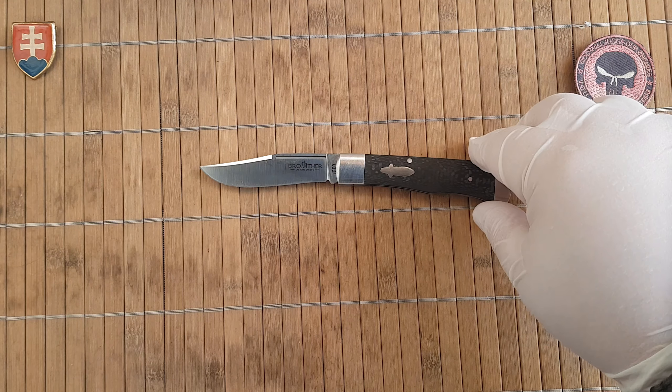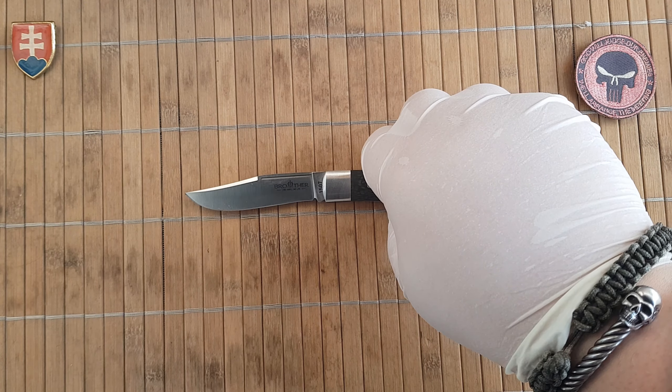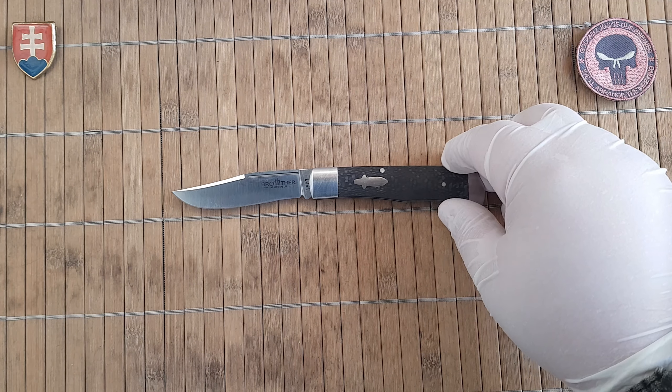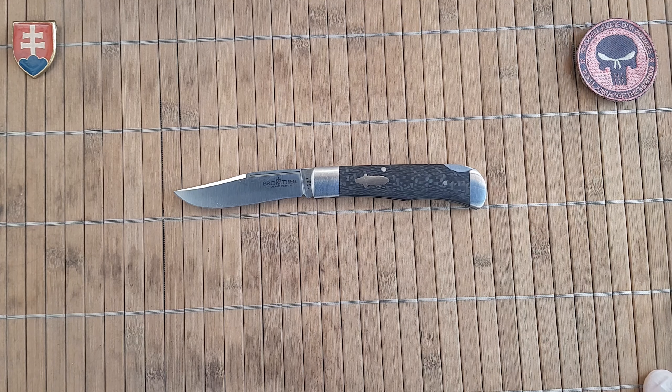I'm just checking if there is a maker's mark, because some of their designs are collaborations with different knife makers, but this one looks like an in-house traditional design.